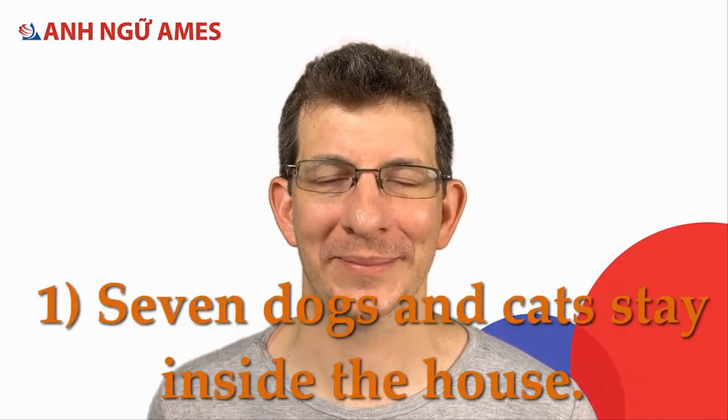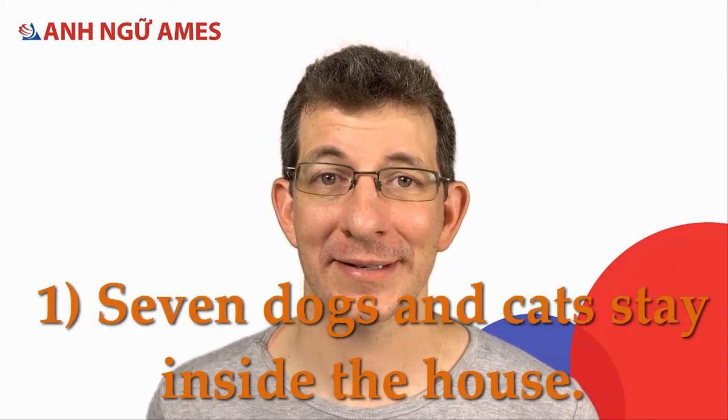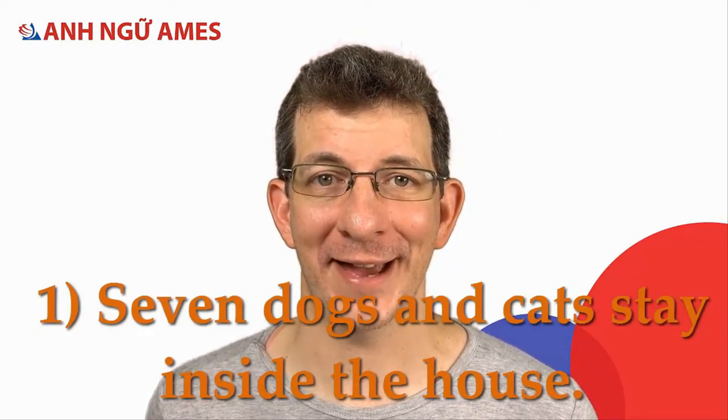Let's say some sentences together. One: seven dogs and cats stay inside the house.